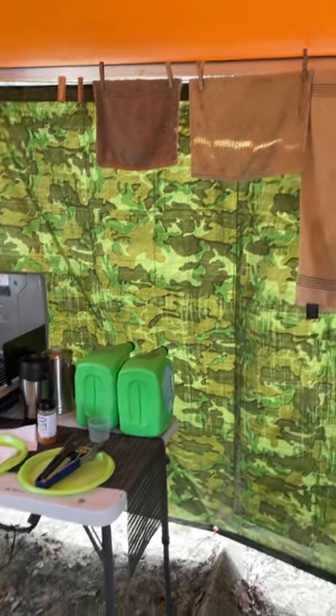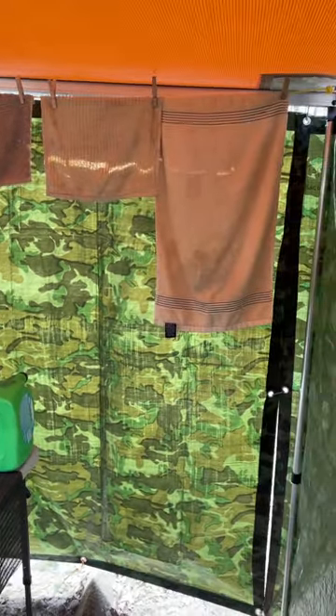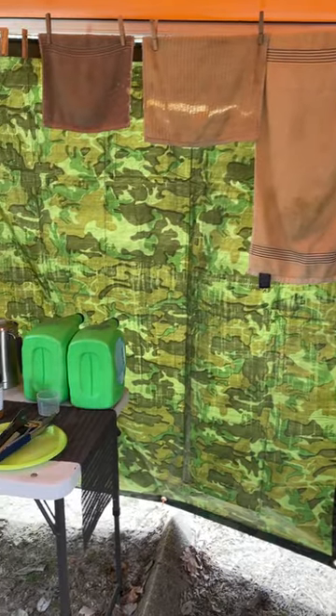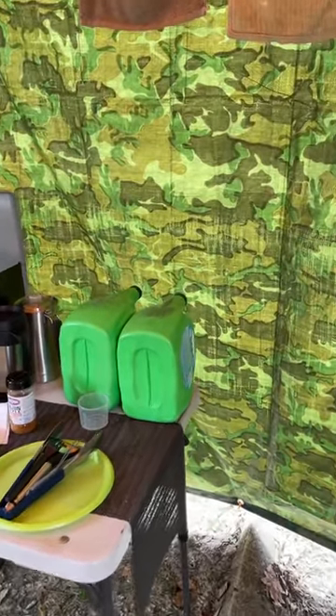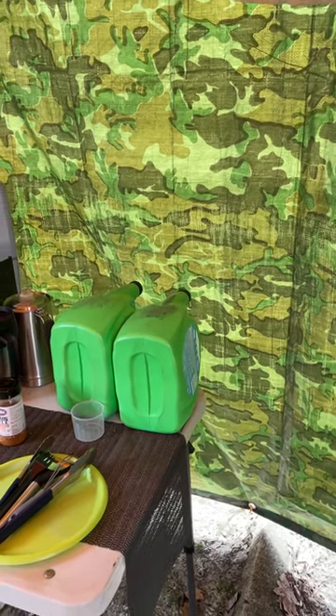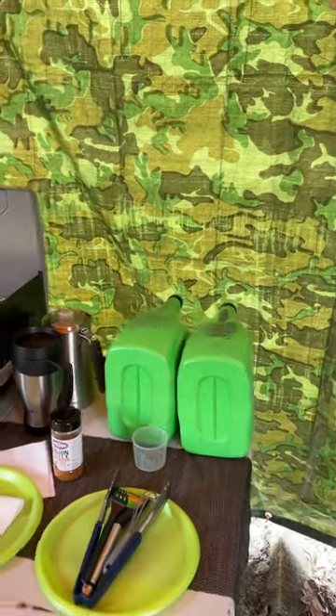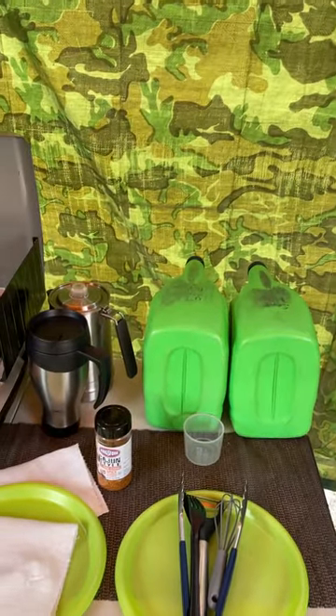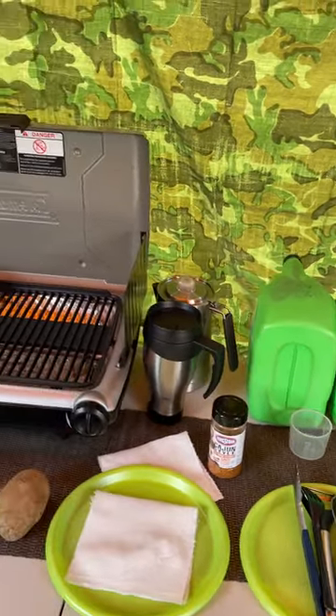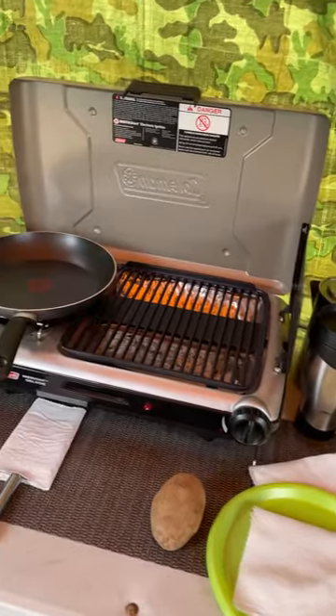The laundry room — I have two dispensers of water. One is a soap mix that I came up with, and then a non-potable... well, it's potable because we bought it, but I got it from a hose or a faucet, city water. And you can see I'm getting ready to prep for breakfast.